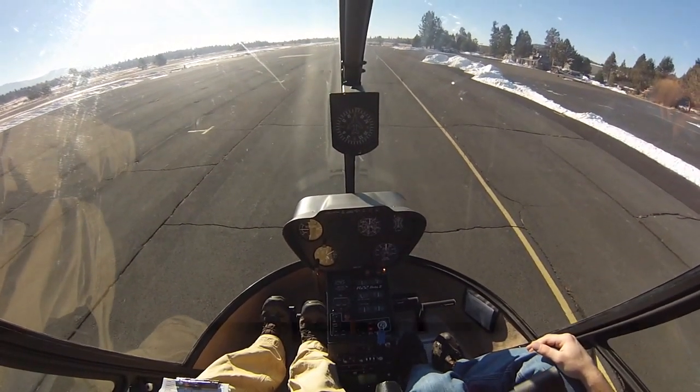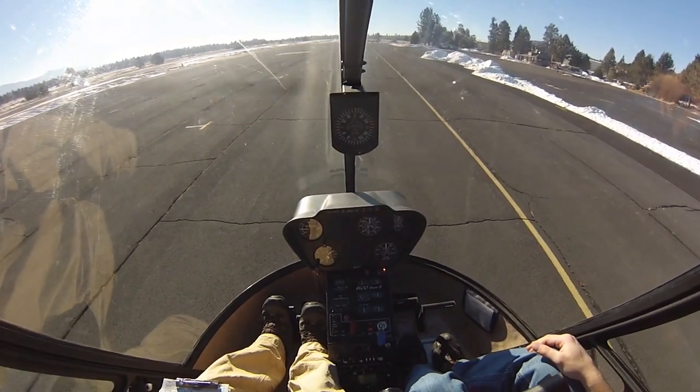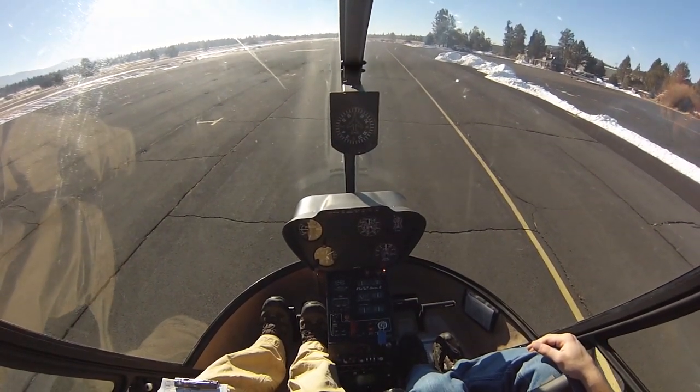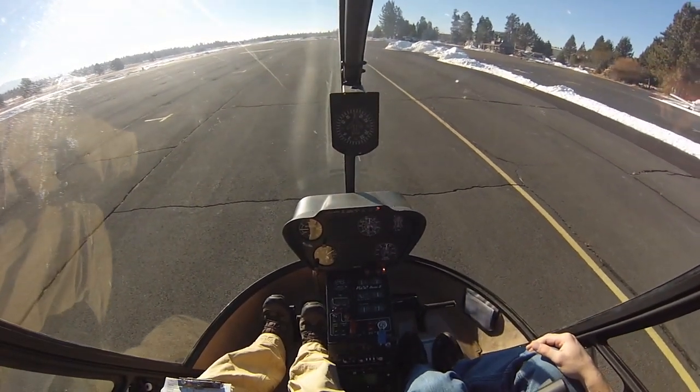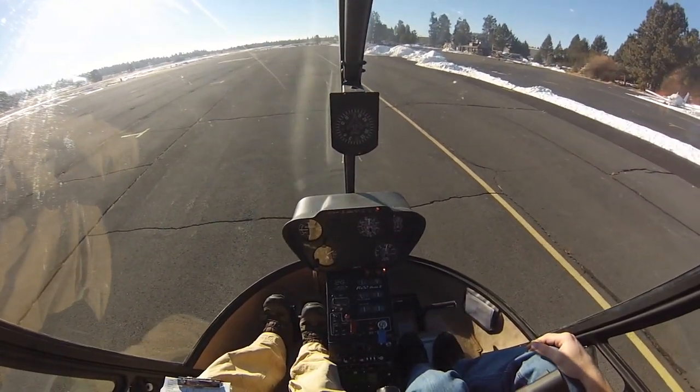The instructor will start to roll the throttle down. As you sink, you're going to have to come up on collective to hold that position. I'll keep rolling down, the horn comes on — it's roll on. And a little bit of lowering if you need to, and you may have to do it a couple of times.